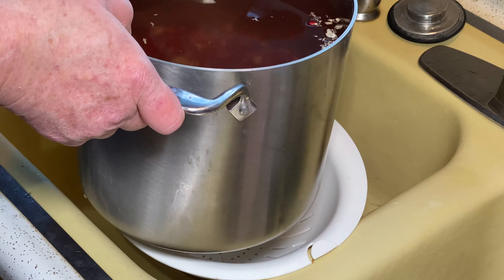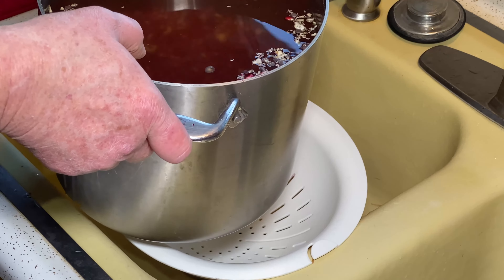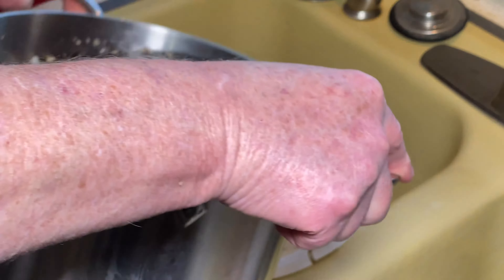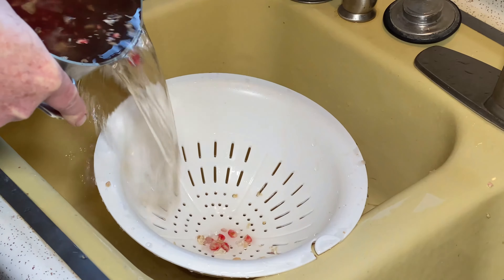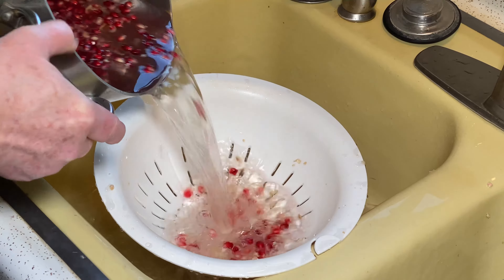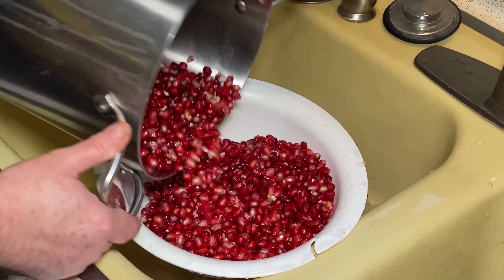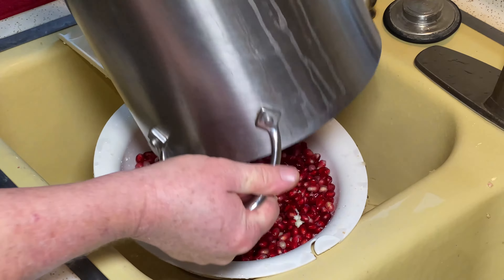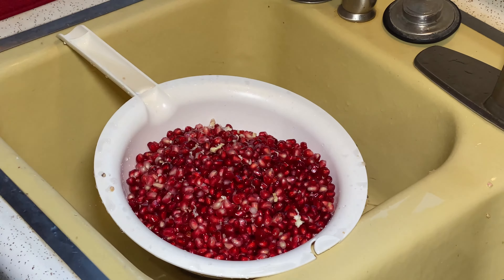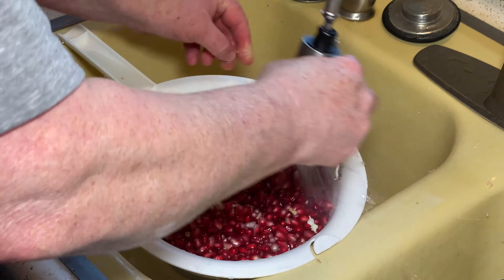We have peeled some pomegranates, and for the sake of showing you how we prepare them for juicing — which is the next step — put them through a strainer. If they don't all fit, you can bring some in. Now we're going to rinse them out real well and remove as much pith as possible.